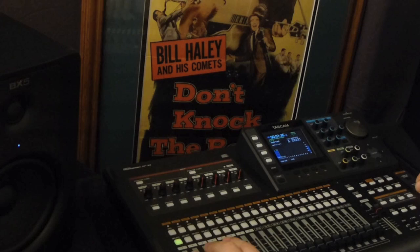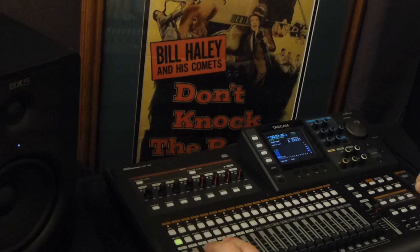Pretty snotty vocal, right? Here's what it sounds like with the band. Thanks for your pledges — we'll keep you updated. Keep rocking.